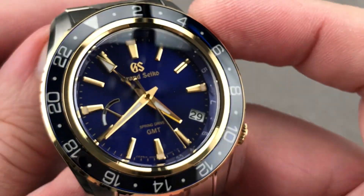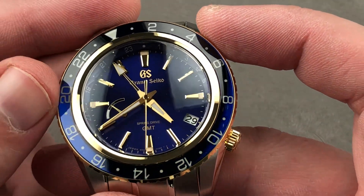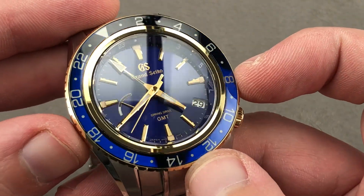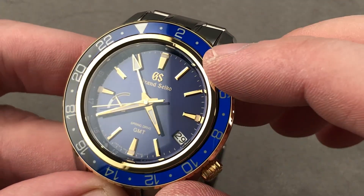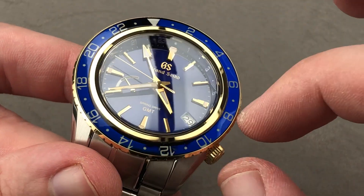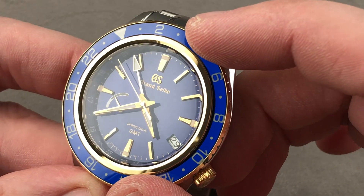It has one of the best bi-directional bezels I've ever experienced. It's also fully loomed with a blue base capped by a sapphire — like a Blancpain 50 Fathoms — which gives it a wonderful impression of lustrous depth and protects the lume from scratches. The dial is metallic blue with yellow-gold accents, and there is an inner chimney inboard of the bezel that is also yellow-gold.